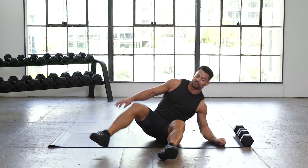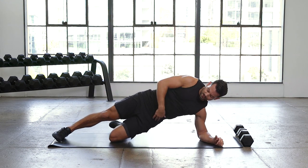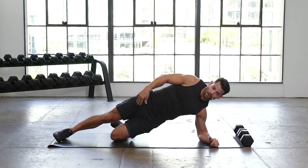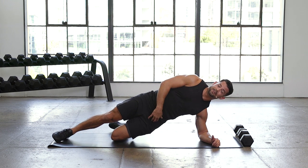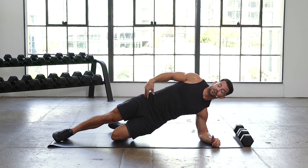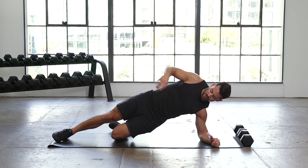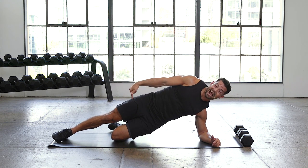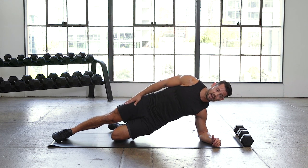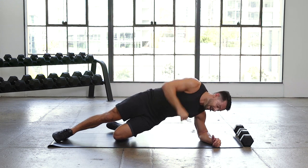Flip it over, other side — three rounds. The overall goal here is to eliminate that bottom leg, being able to stabilize with just the top leg and our forearm, keeping the hips up. It's going to take time to get there. We're going to build those inner thighs, build those hamstrings. Right now, just think about driving down with that top leg — always reminding: down, down, down.